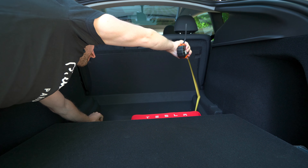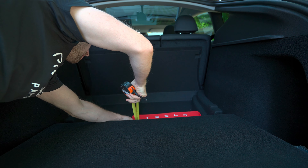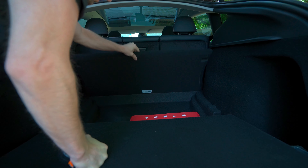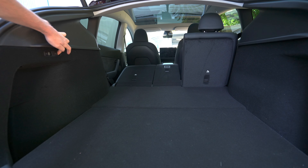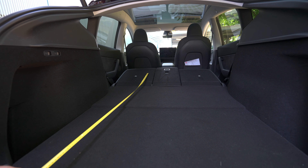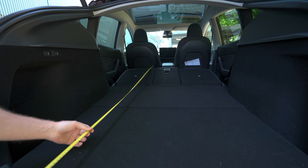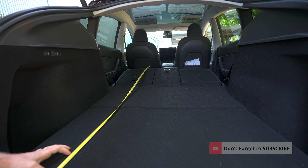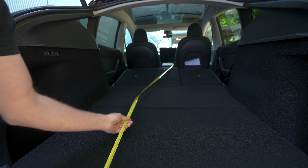The Tesla Model Y also has an extra storage compartment on the upper side of the trunk. You can fold those panels up and there's an extra storage space there. In terms of height it's around 13 centimeters tall. The width is around 76 centimeters, and the depth is around 49 centimeters.